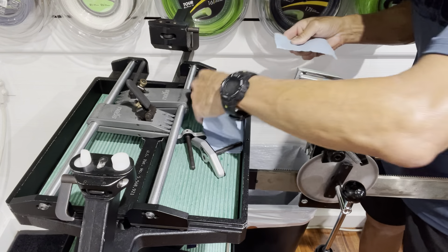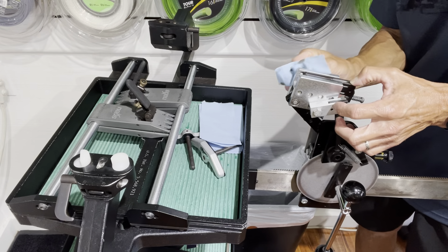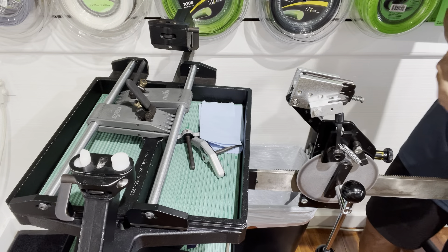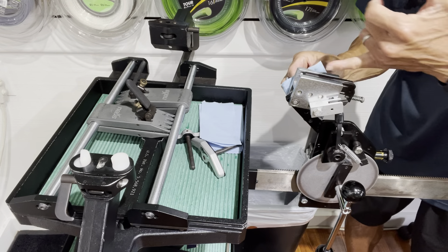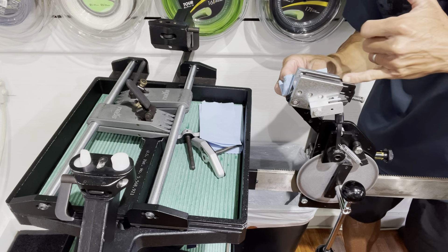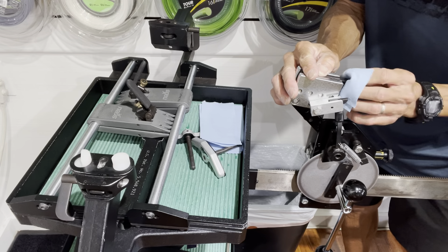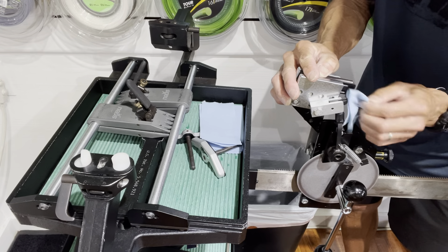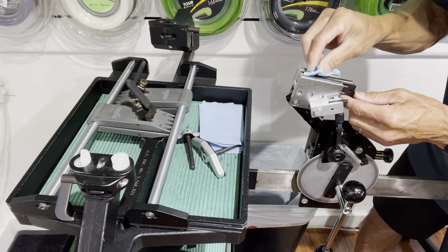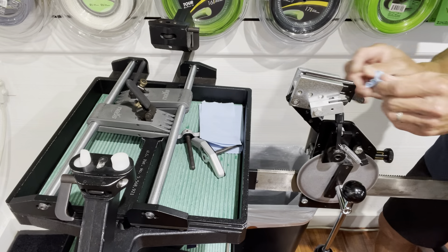I'm going to wipe that off and use my brake cleaner to do all the cleaning — getting rid of lubricant inside the actual jaws because you want that area to be nice and clean. I'm also going to wipe some of this LPS on the other metal parts that I can reach, as it'll help prevent rust. I got a little bit on there, but making good use of that.